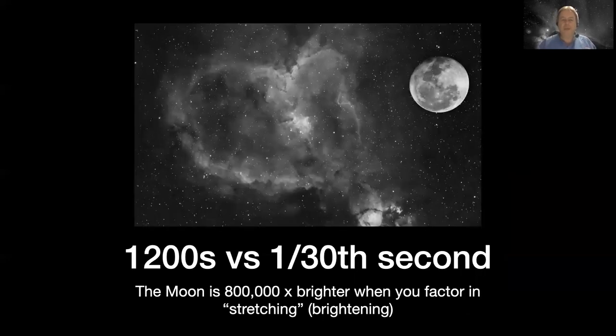A microscope magnifies things, and when you magnify light you spread it out and it gets dim. To see something through a microscope you shine lots of light on it. But you can't shine lots of light on a nebula or a galaxy yourself to make it brighter. So you need a large aperture telescope to collect lots of light. The things in the sky are surprisingly large - most nebulae, even most galaxies, are actually quite large.